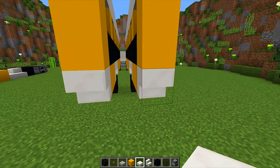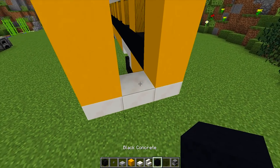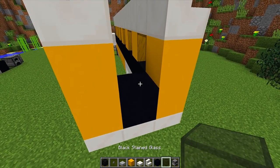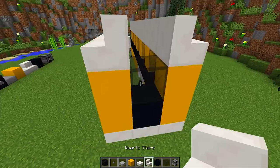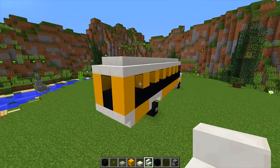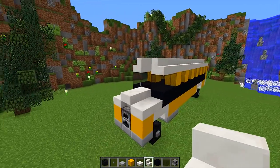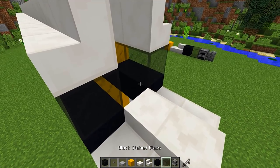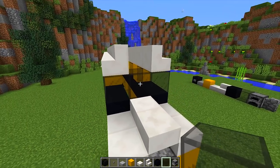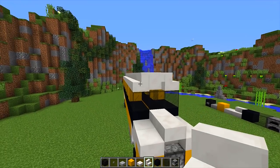To finish off the back, we're going to place an upside down quartz stair right here, then a piece of black concrete, then a black stained glass block, and then another quartz stair on top like this. You can see it's really starting to take shape now — we're getting something that looks like a school bus. At the front in this gap we're going to place two pieces of glass and then an upside down quartz stair right there.